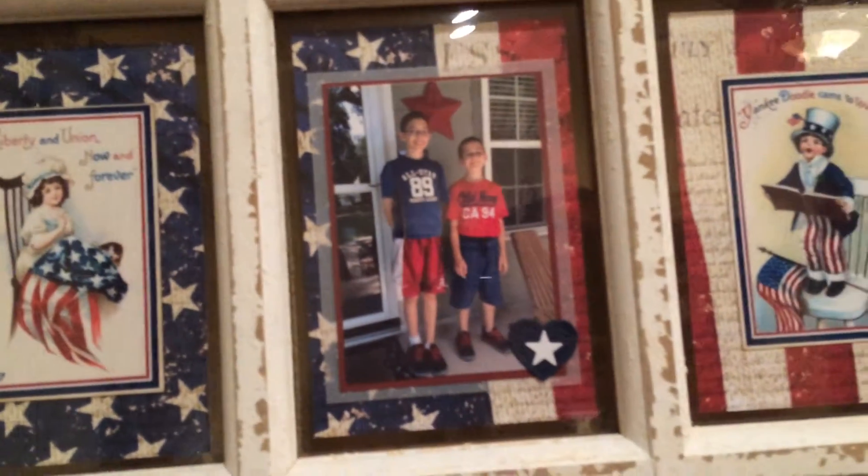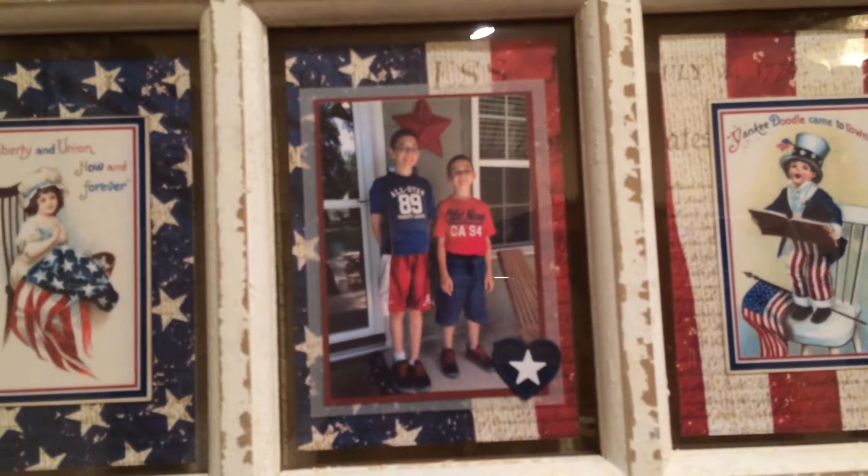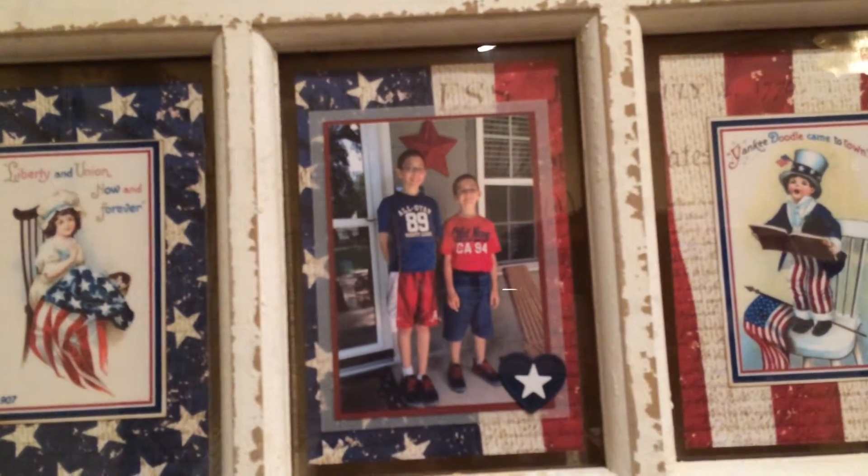Also, I put some pictures of my boys. Here's a picture of them together. Just a few embellishments on it.